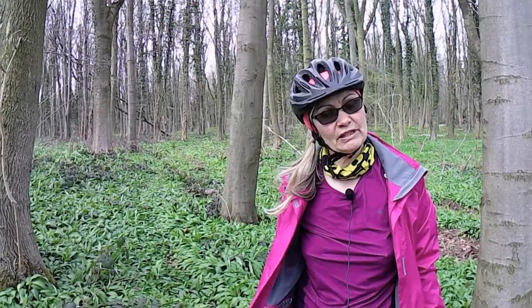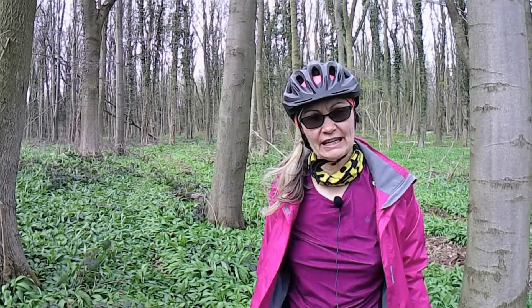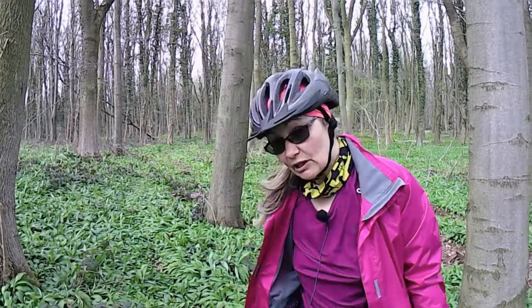Me and Gary, when we do our foraging, we're not greedy. We just take a couple of handfuls, let the earth rejuvenate itself, let its roots stay. We just pick a bit. I'll just show you what I do.